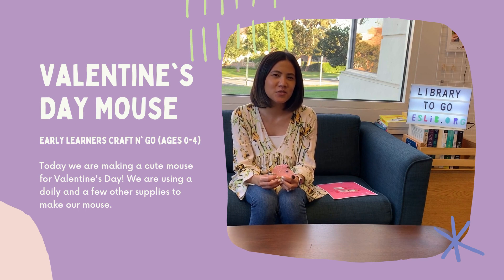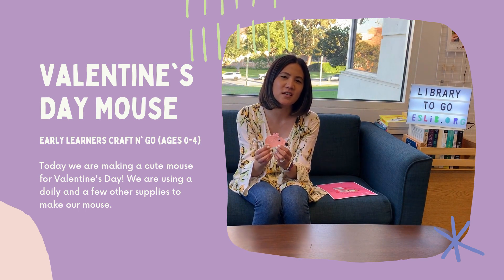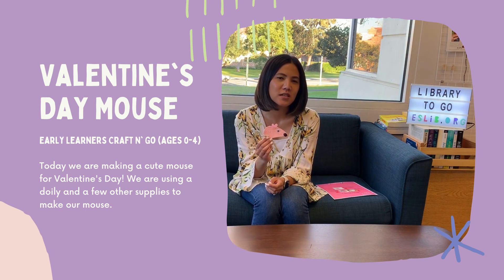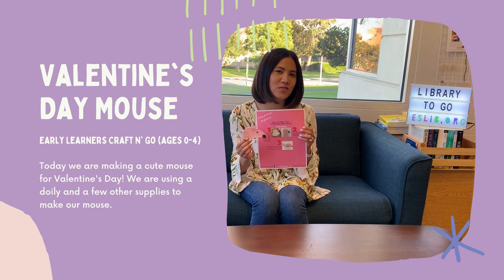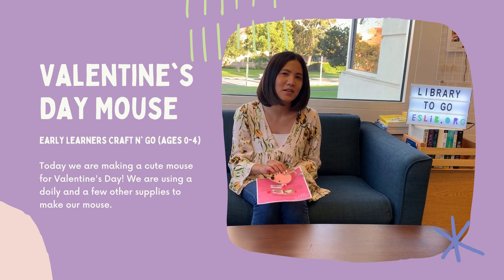Hi everyone, welcome to this week's Early Learners Craft video. This week we're going to be making this fun little mask for Valentine's Day. You will get all of the supplies you need to make this craft in your kit, and you'll also get your instructions. Make sure to stay tuned for the instructions on how to make this craft in the video and for details on how to pick it up.